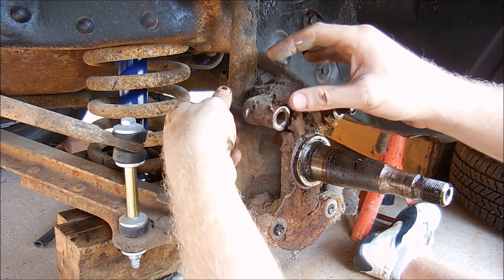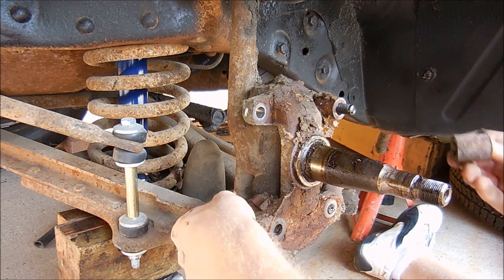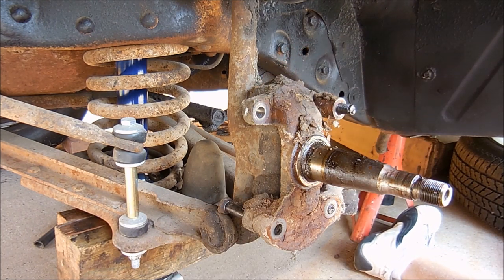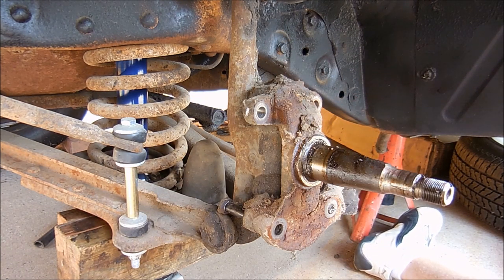We've got to remember: the ones with the spacers are on the outside. Top ones have spacers on the outside, bottom ones have spacers on the inside, and the top bolts have no hole for contact.